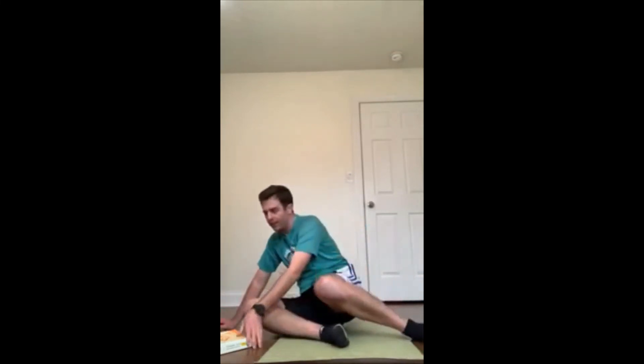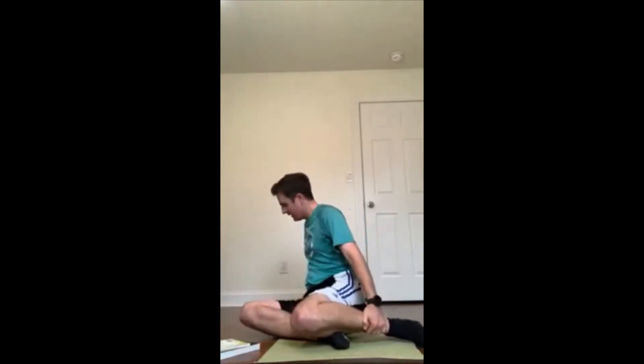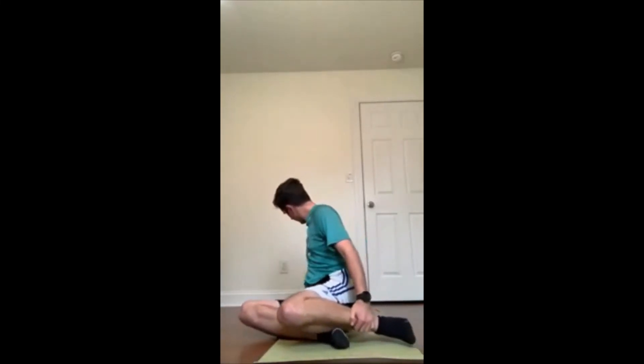We're going to repeat one of the exercises we started with, so you're going to need all five of your books again. I want you to stack them right behind where your head is going to lay. I've got all five of them right there. What I'm going to be doing is a curl-up, grabbing the books.